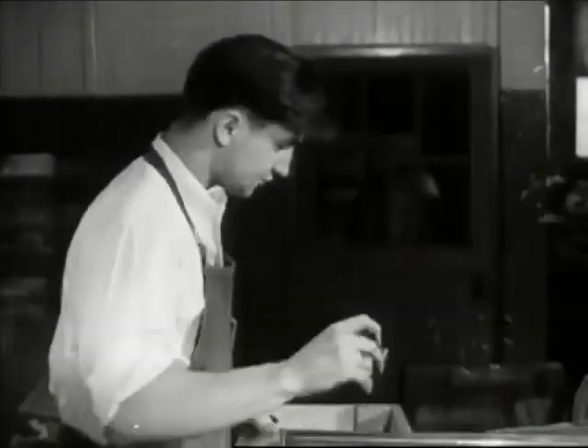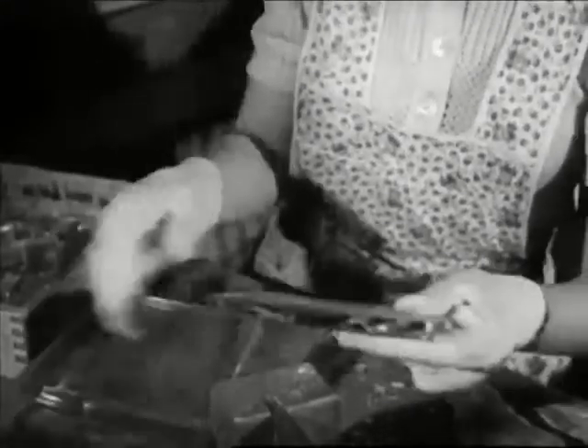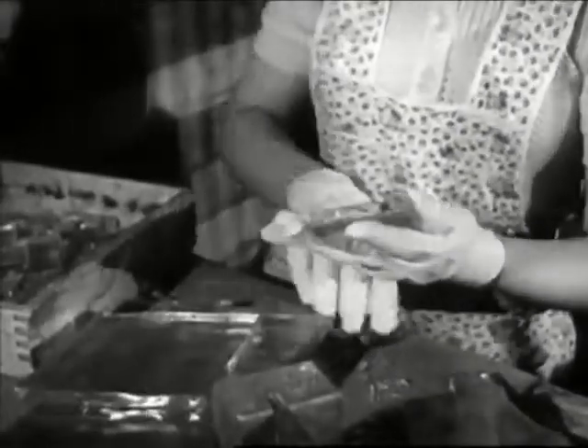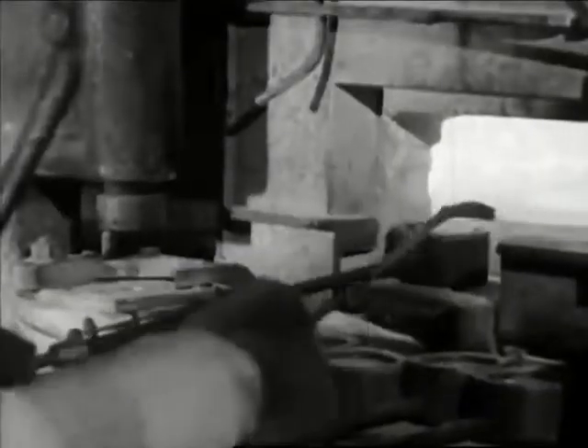After cooling, large sheets are cut down to sections, each section subdivided into squares, each square about the size of an eyeglass lens. Reheated and pressed into molds, the squares become lens blanks.